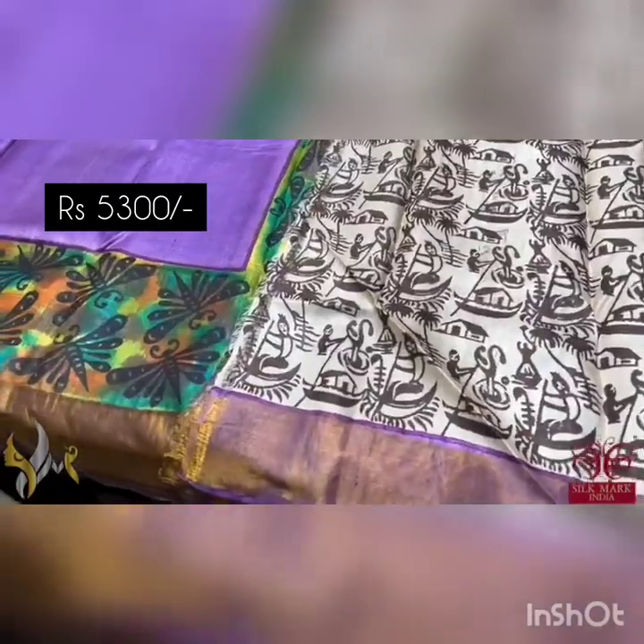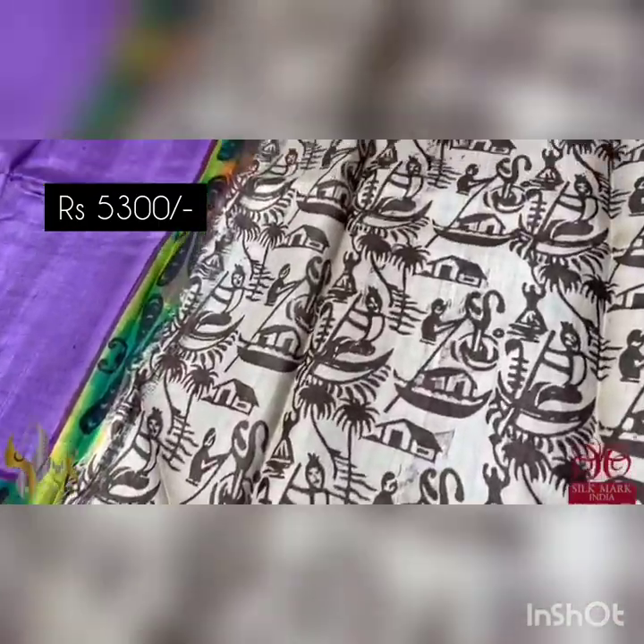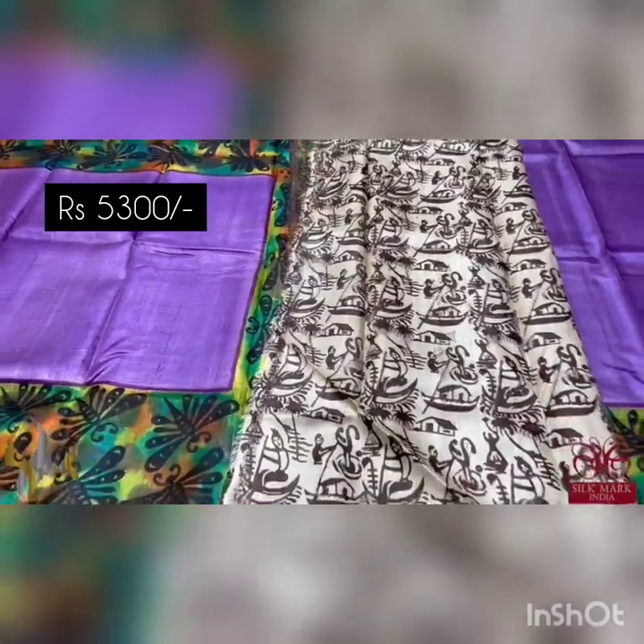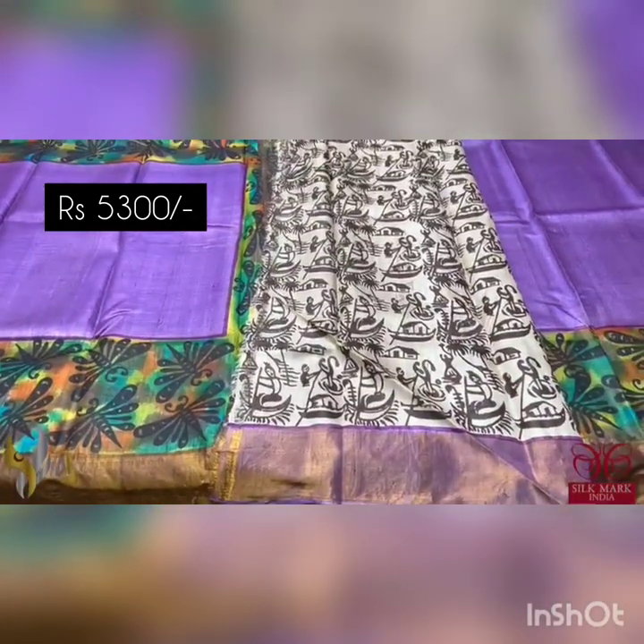The complete blouse piece is a painted one here. You can see a very different base color — half white and brown is used for printing. A different and exclusive sari that comes without an extended mark.